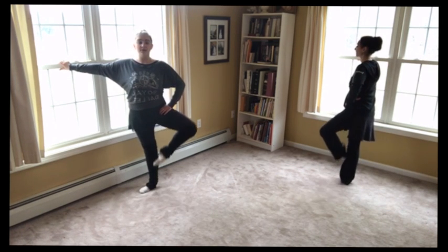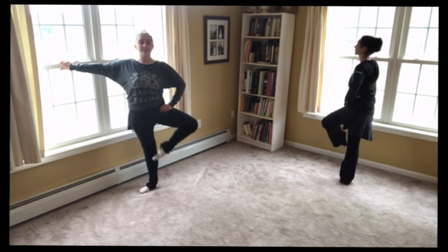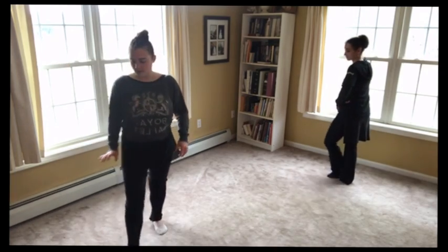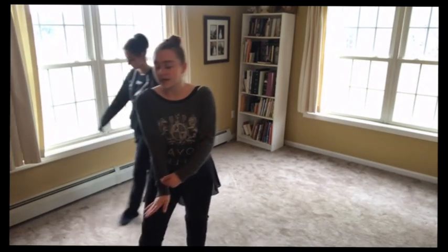And two — keep your heel forward. Three. Last time. Four. Good. So really keep that foot pointed the whole time.